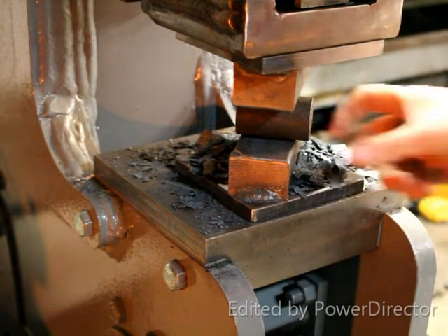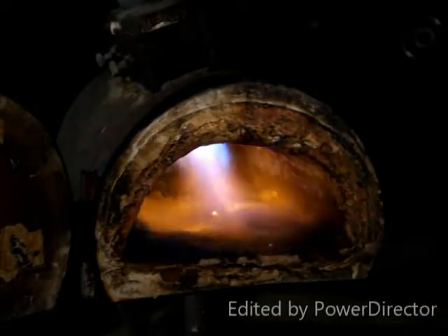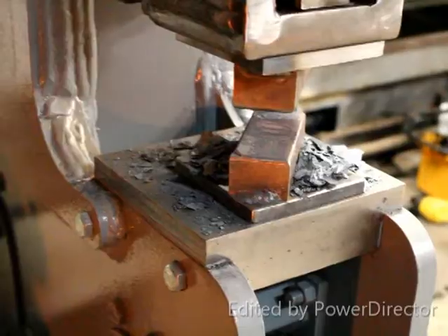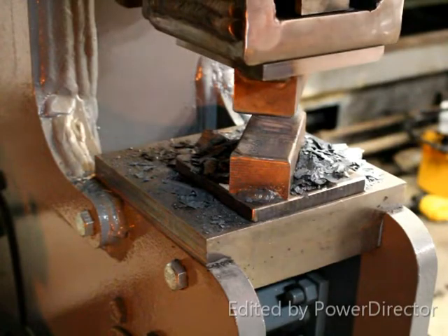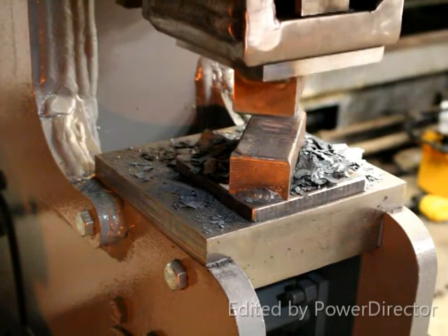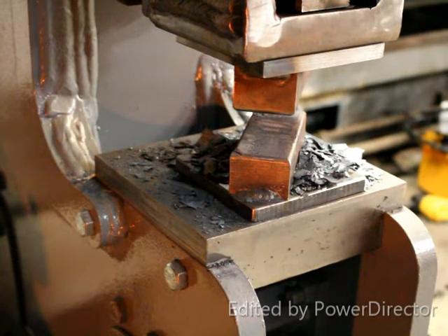Now we can shut the pump off and heat our work piece. Once we're ready, we start the automatic cycling, making sure the system is at full speed. We can pause it with the foot rocker and then shut off the pump, so that when we get back to the press with our work piece, we can just hit resume and we're going.